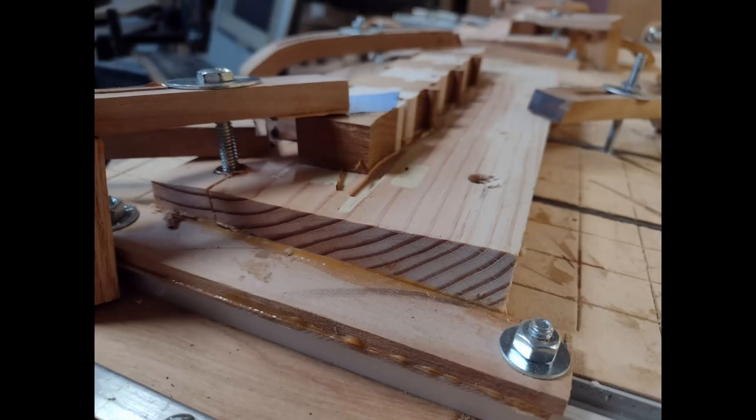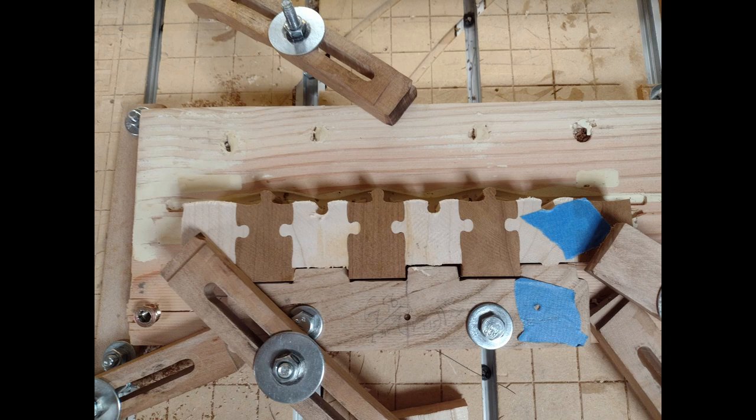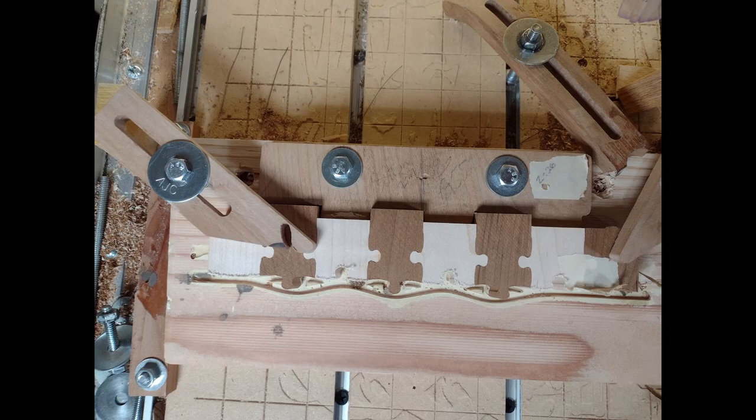Before we show the machine cutting out the outside edges of these staves, I want to show the jigs I'm using. They're at a 4.5-degree angle and I have two of them — one for cutting from the inside of the drum and one from the outside. I've mentioned 4.5 degrees multiple times, but haven't explained why yet. There are 40 staves that wrap around the drum, and each joint will be 9 degrees — 40 times 9 equals 360 degrees. Because it takes two staves to make up that 9 degrees, we have 4.5 degrees on each side, and you put both together to get those 9 degrees.